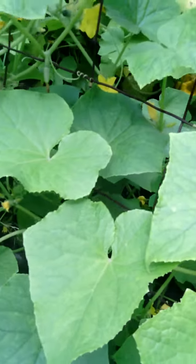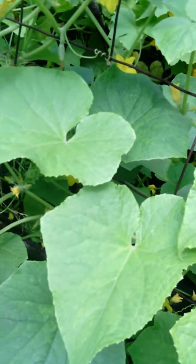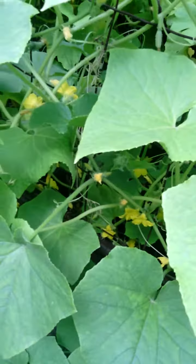When you're growing cucumbers, you also want to make sure the soil is not too wet or the roots will rot.